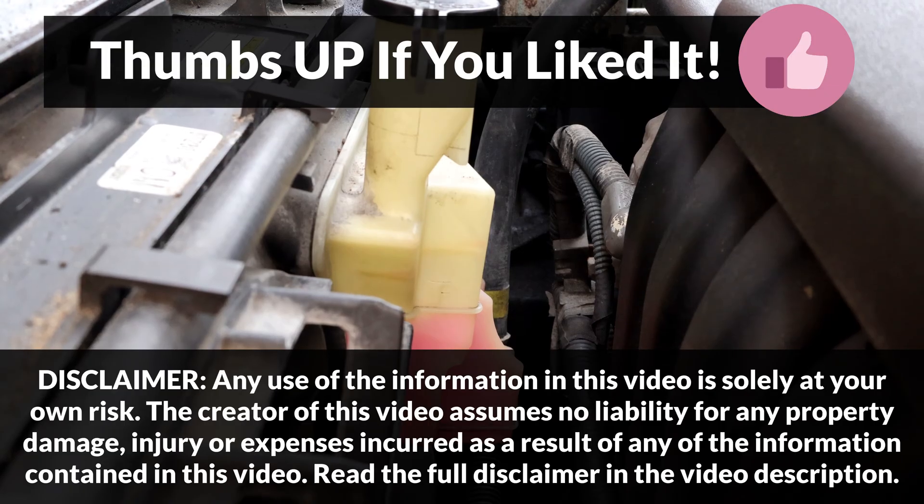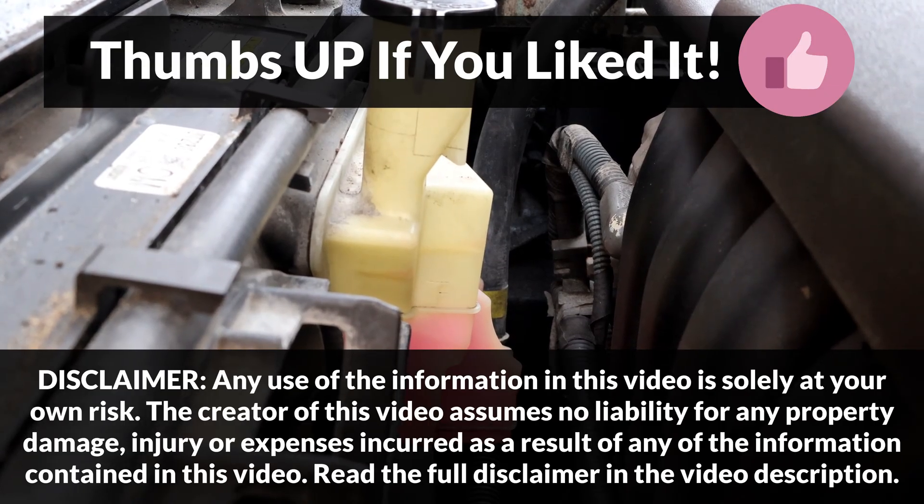If you liked this video, please make sure to press the like button and consider subscribing. Your support is really appreciated. Thanks for watching!